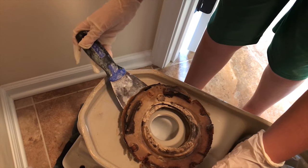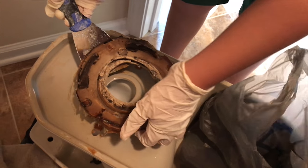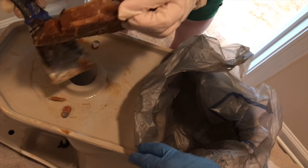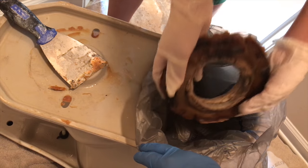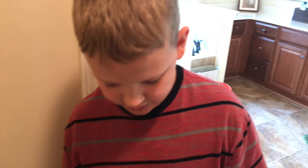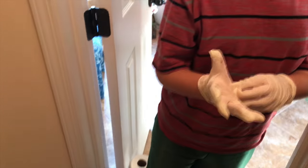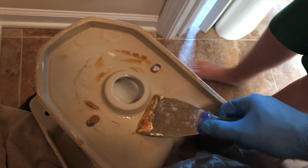Pull it back out — grab the ring and put it inside this bag. Quick tip: always wear gloves for this, because you never know what can be in there. So we're going to just scrape off the rest of this wax. The wax is what seals the toilet to the whole thing.